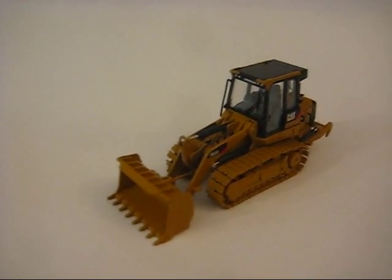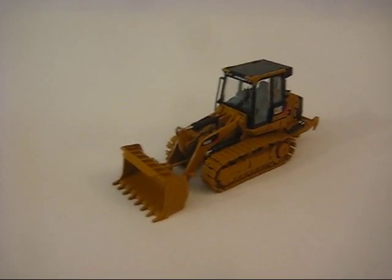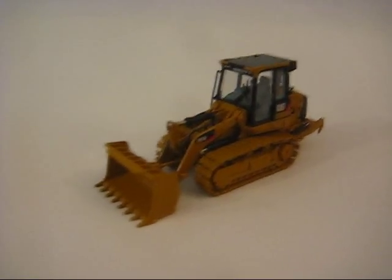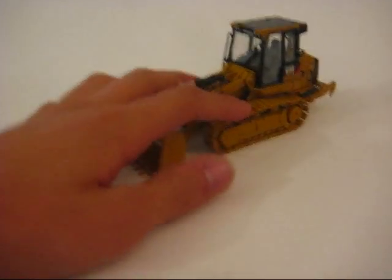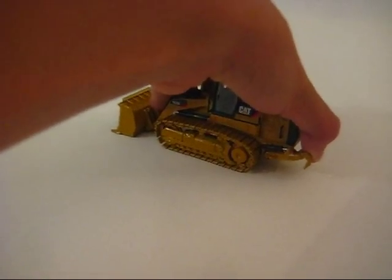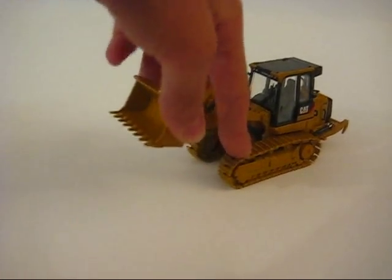Hey everyone. I had a very large request for more model reviews, so I figured I'd bring them to you. This is the 1:50 scale Northscott 963D. It has an 8-toothed bucket, metal tracks, cab interior, and a working ripper. Now we'll get more deep into the details and what I think of this model.